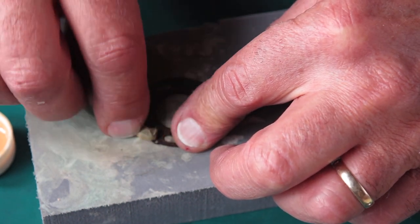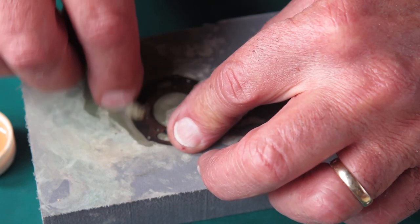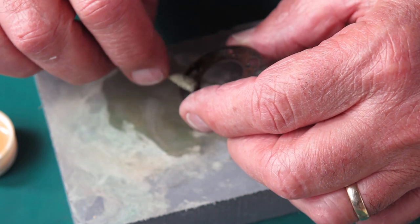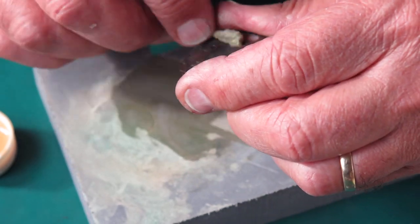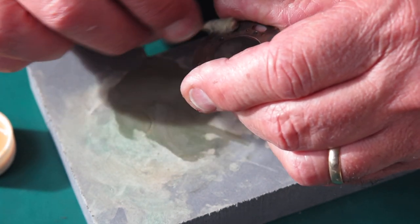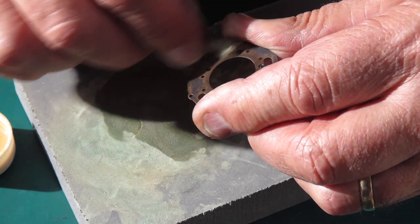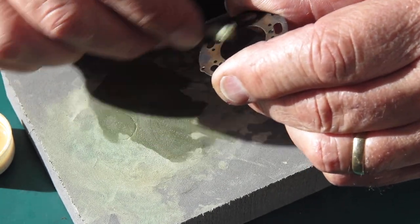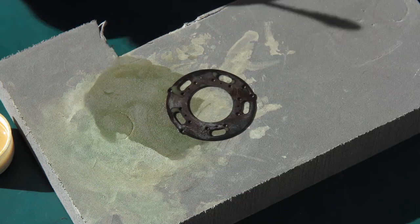That's better. There's still a bit of roughness there. Well, I'll just do the other side of that and then clean it off.